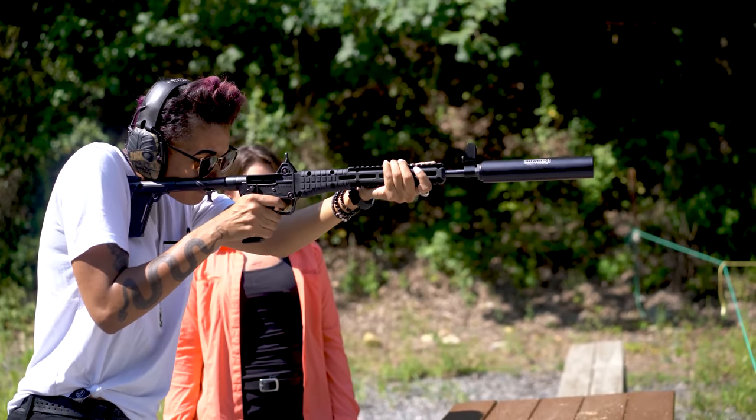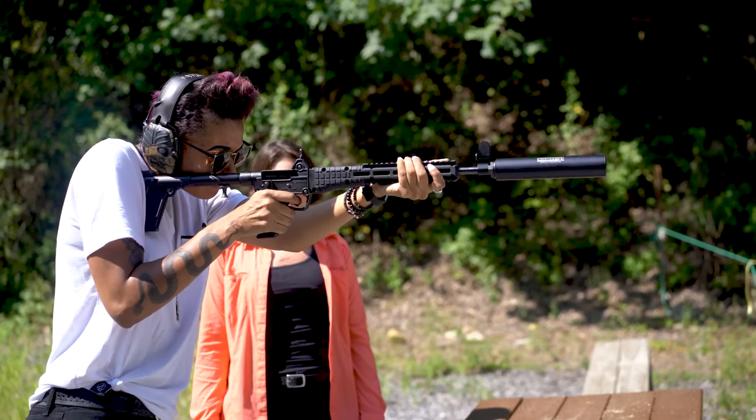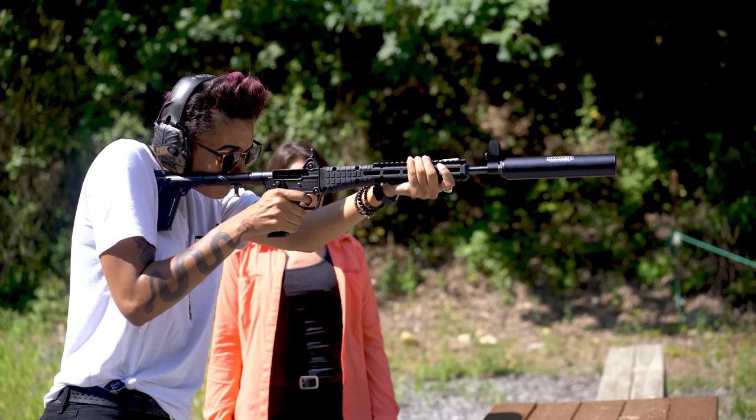This one is rated for 9mm but will also handle subsonic 30 cal loads as well. It comes in at 8.6 inches long and 1.75 inches in diameter, but only weighs 15 ounces. Now that we have the specs out of the way, let's shoot it.